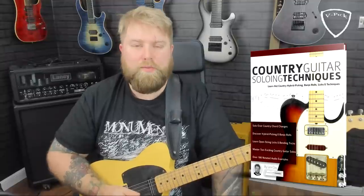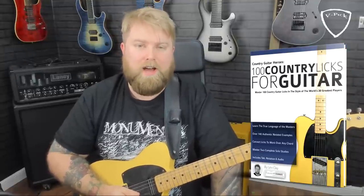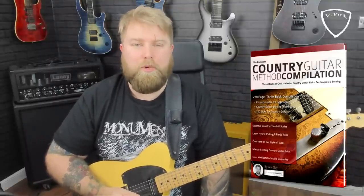If you enjoyed that, do head on over to Amazon.com or .co.uk and check out one of my country books. 'Country Guitar Soloing Techniques' would be a great one, or '100 Licks for Country Guitar' is another great one. I also have a compilation book containing three of my country books all in one for one low price. If you want to learn a ton more country licks, I'd suggest you check that out. Anyway, on to the second solo.